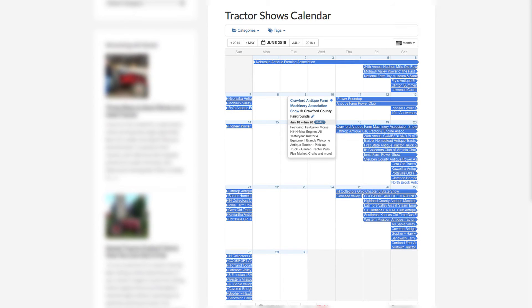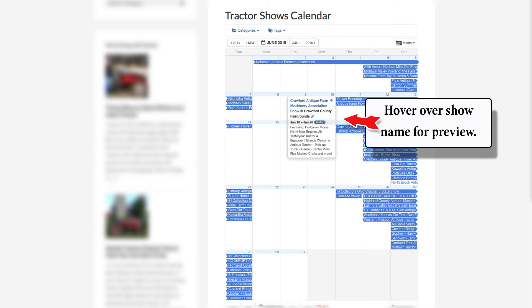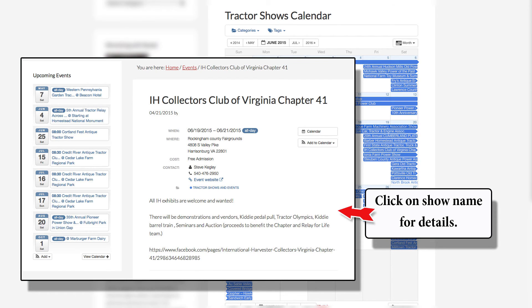On our tractor shows calendar, you can hold your mouse over the name of a show and you will see a small pop-up box with show name, date, and description. Click on the highlighted text in the box or on the show name in the calendar and a larger box with all the show details including contact information and website will be shown. When you turn in information for your show, keep this in mind as the more information you provide to show goers the better.